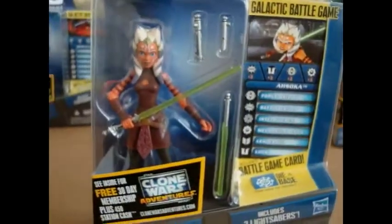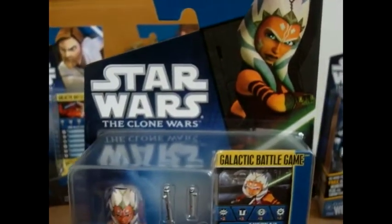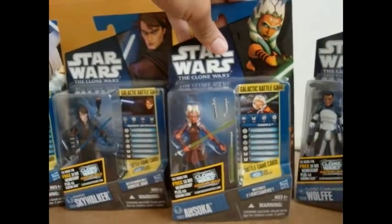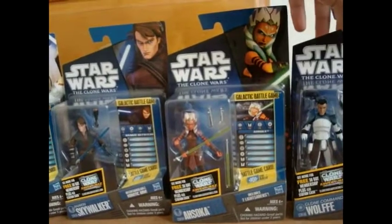Ahsoka looks really great in the packaging — I love it very much, and I'm pretty sure all of you watching this do too. Let's just put this back here. And as many of you are thinking, yes, I do have more than one — I have two Ahsokas.